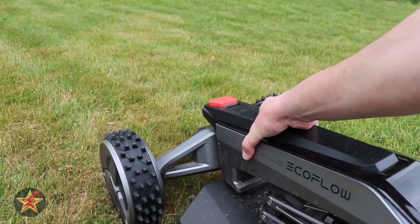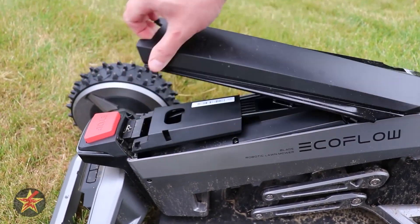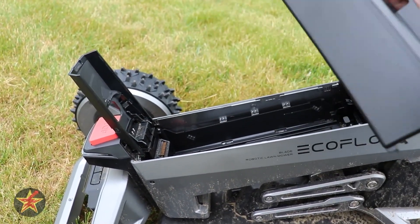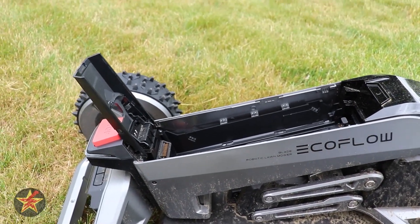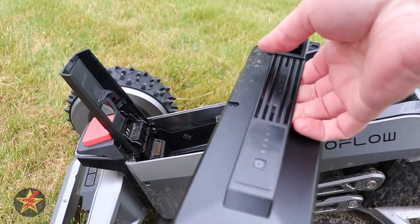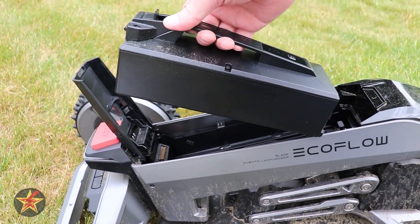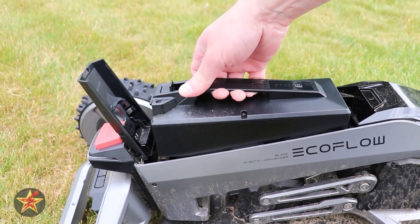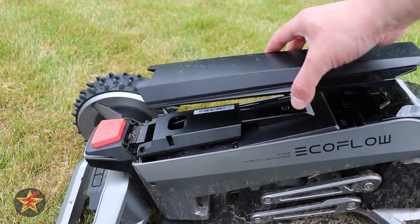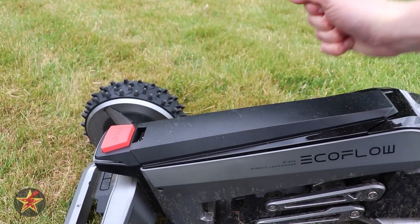One thing I didn't cover in the walk-around is the battery door. Flip it up and you have a replaceable 298-watt-hour lithium-ion battery. Eventually, due to wear and charging cycles, you'll need to replace it. EcoFlow makes this very simple — no screws, no disassembly, just plastic panels that slip into place and lock. I greatly appreciate that.